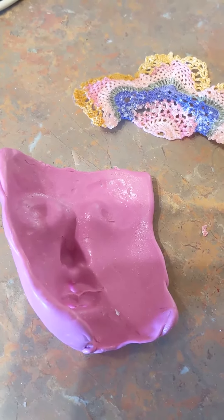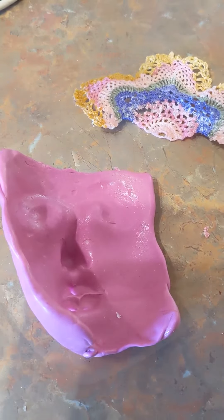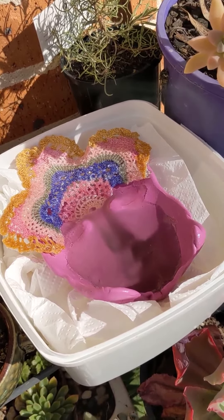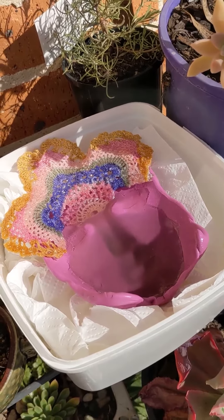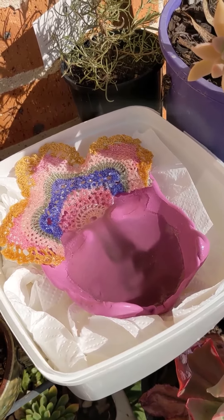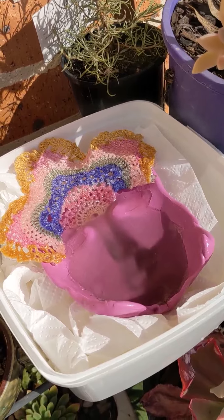I've poured the resin into the mold and it's now sitting in the sun to cure. I found that this is the best way with the UV resin currently because I don't have a very good UV light. Hopefully this will set in a couple of hours — I really hope this works because I used up about half the bottle.